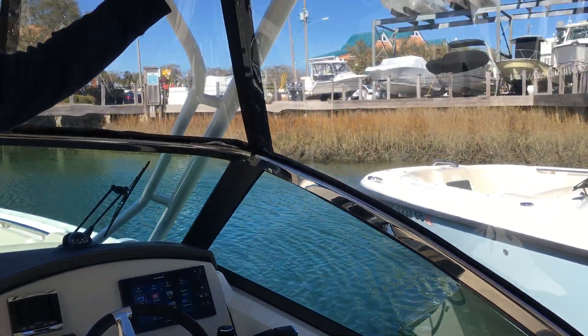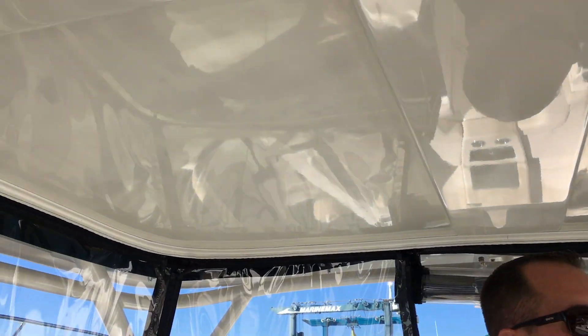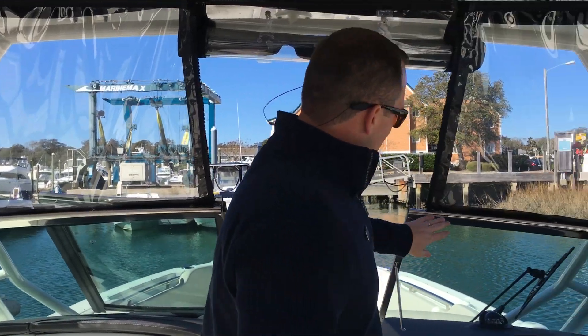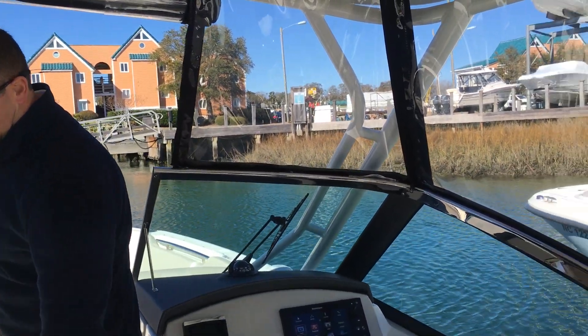The boat is equipped with a nice big hard top and it's going to become equipped with the full enclosure so you can have isinglass curtains all the way around and an aft drop. The boat has the stainless steel windshield cap and a ski locker in the floor.